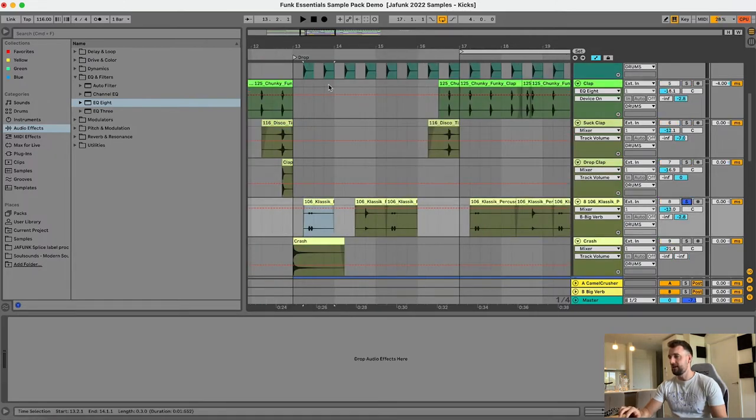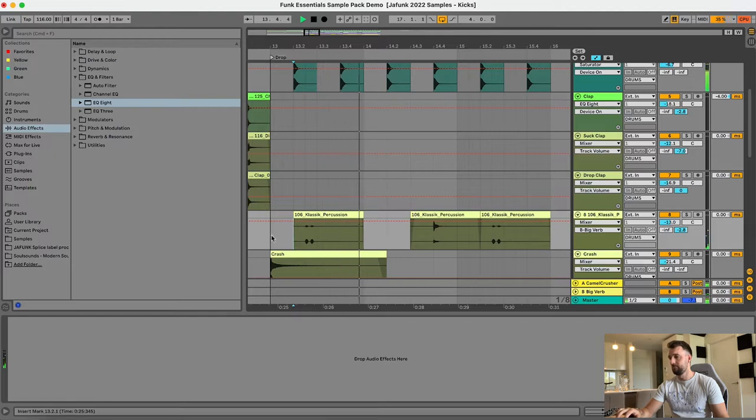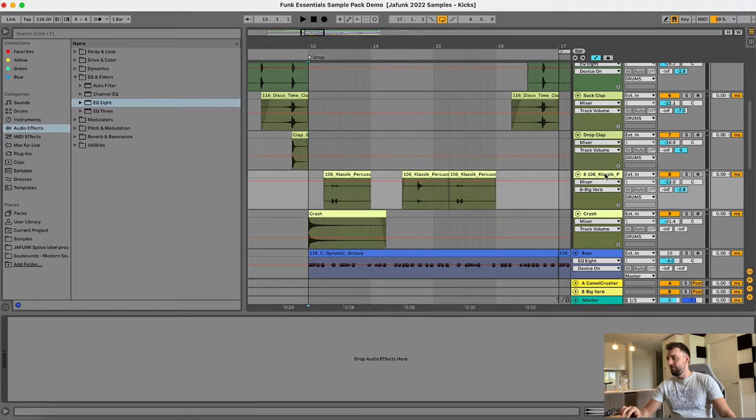Next we've got this classic percussion — a shaker and a tambourine as well. That's another classic thing you hear in old disco funk tracks. No EQ or anything; the sound is pretty good straight out of the box. All I've done there is add a reverb to help it sit back in the mix rather than being right up in your face with the kick and the snare — it just creates a bit of depth, not having every instrument completely dry.